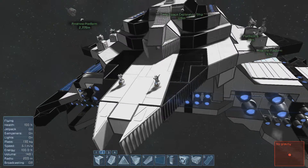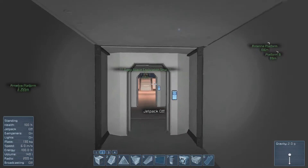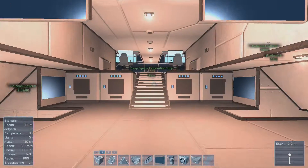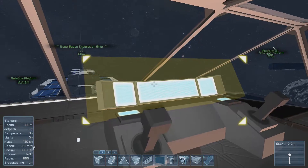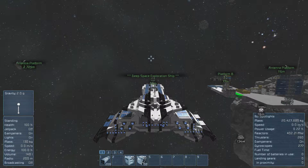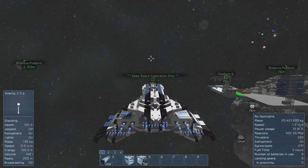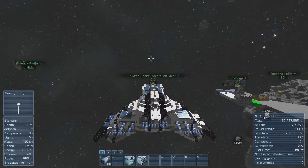Hey guys, this is Crawl again. I just finished recording my last video presentation for this ship. I cannot believe I forgot to show you guys the ship flying around. I showed it flying in a straight line but that's not the same — I want to actually fly the ship, turn and maneuver it a bit, just to show you guys that it's actually not that bad to fly despite its weight, size, and the fact that it doesn't have the best acceleration.